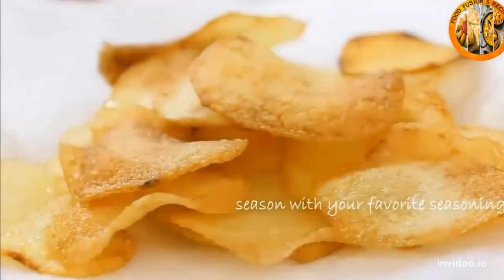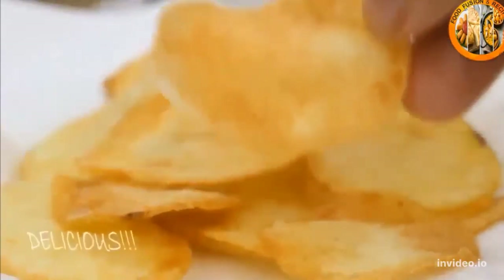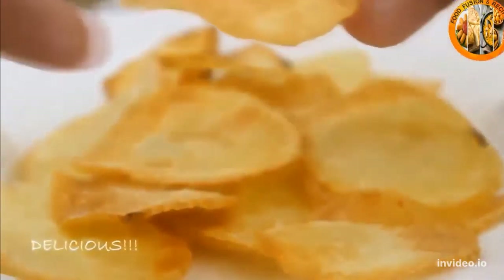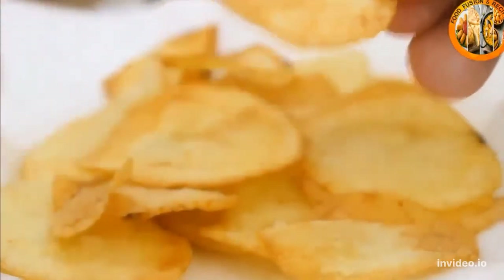You can use whatever your taste buds are calling out for. And there you have it — nicely colored, crispy, flavorful homemade potato chips. A great snack for when you're watching movies.